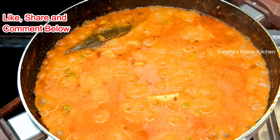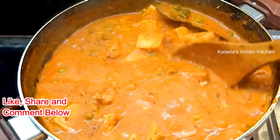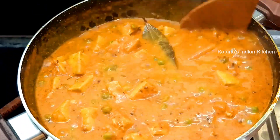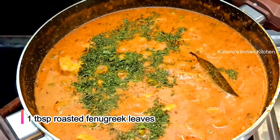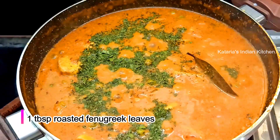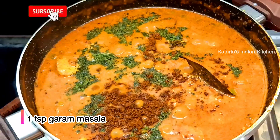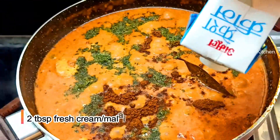Now you can see the gravy looks great. We have to mix it gently. Now we will add the rest of the ingredients. I am adding kasuri methi — I had it lightly roasted. It is very aromatic in vegetables. We will also add a little garam masala powder. The gravy is very rich and creamy.